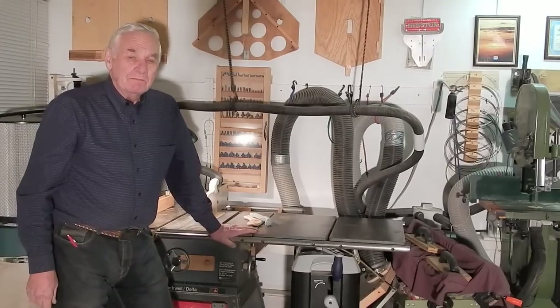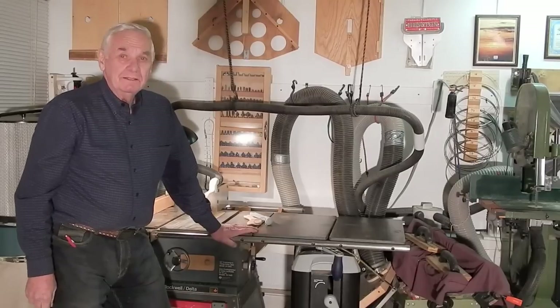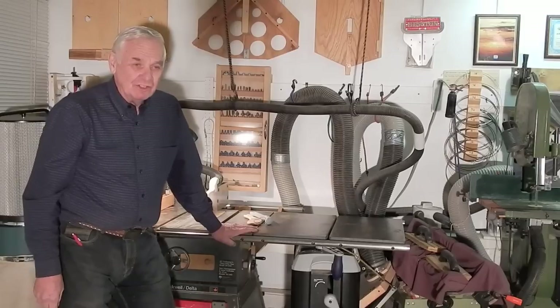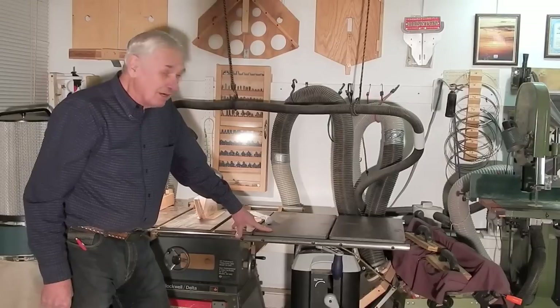Today I'd like to tell you a little bit about my retracting caster system. All my power tools have quick and easy retracting casters, and that's the one thing that makes it possible for me to have a practical workshop in my garage.